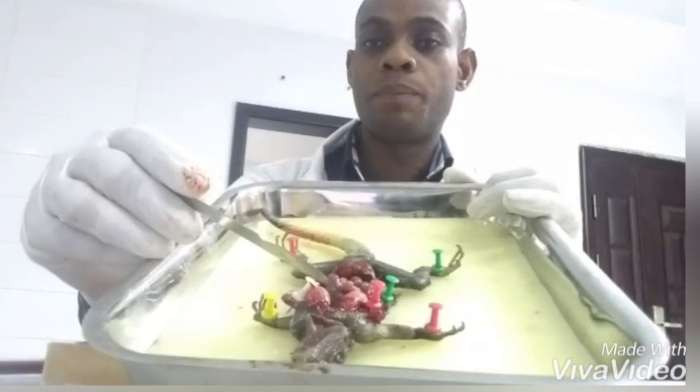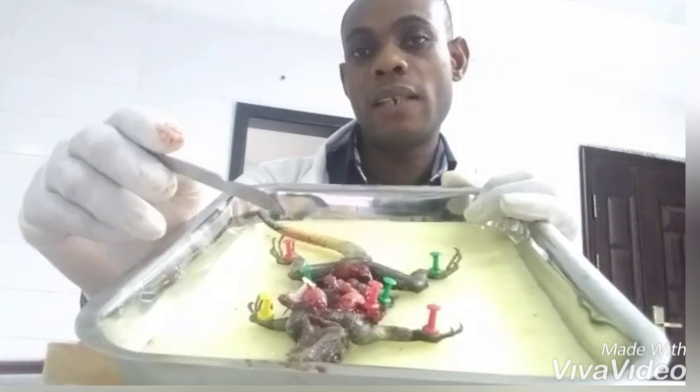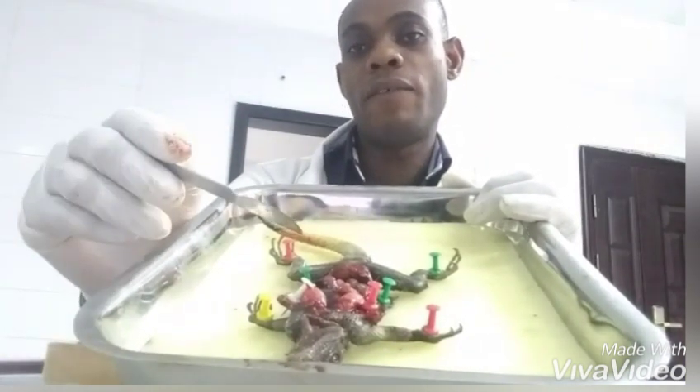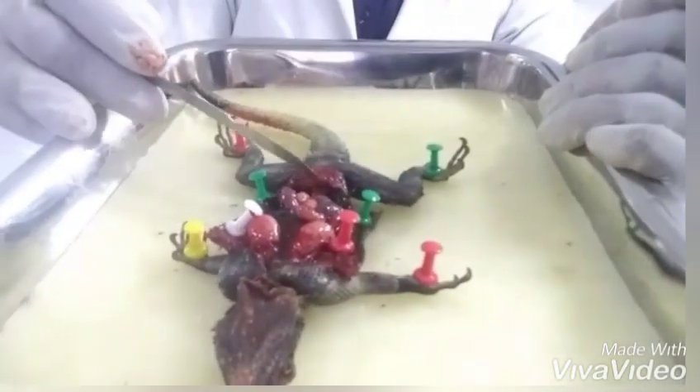The heart of the lizard has three chambers. There is a right atrium and a left atrium, and then an incomplete or partially divided ventricle. This ventricle is the aim of our dissection.